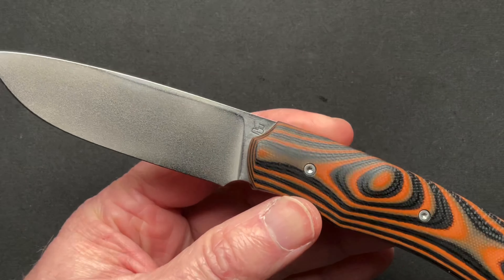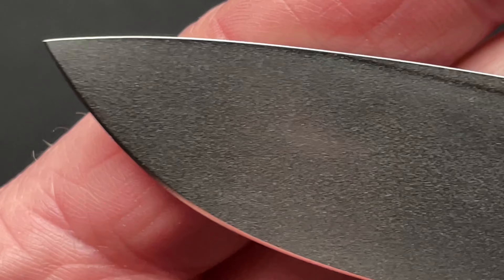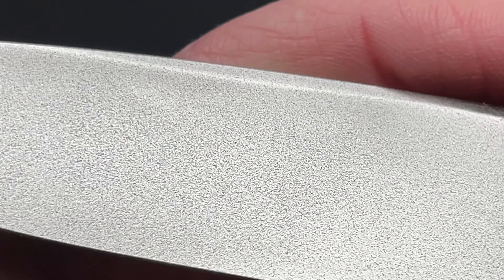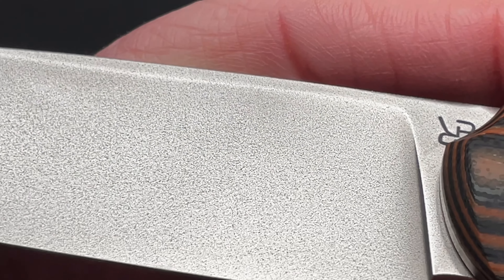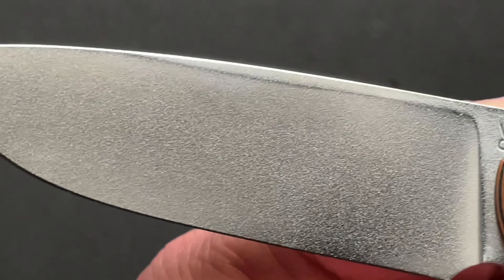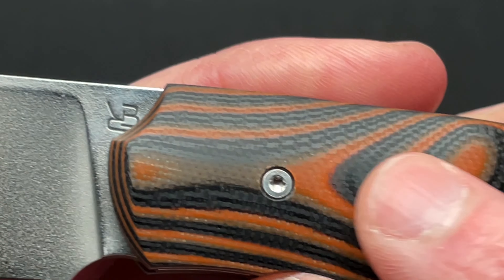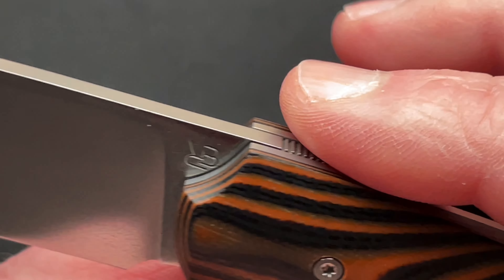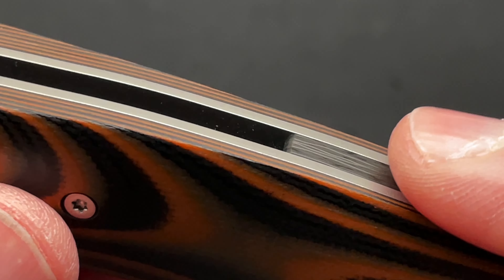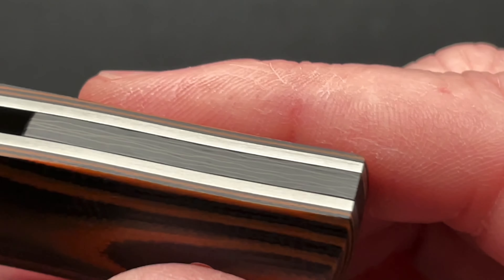Let's zoom in and we'll get to some specs here in just a minute. The blade has a really unique finish to it — I guess I'd call it an orange peel finish on the blade, which is nice. I like the blade, I like everything about this; I just wish there was a pocket clip. The G10 is really immaculate, and the fit and finish between the liner lock, the blade, the backspacer — you can't really feel much of a seam between these different materials.